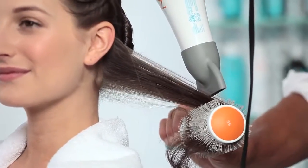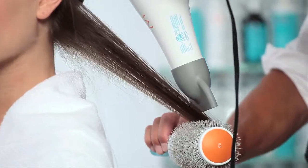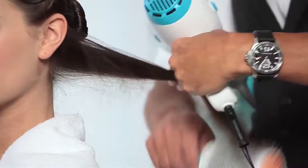When blow drying, make sure to direct the nozzle down the hair shaft and towards the ends, drying in a continuous, even motion. On Marissa, we want to give her a great blowout, lots of volume, not too much tension.